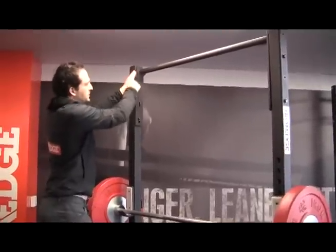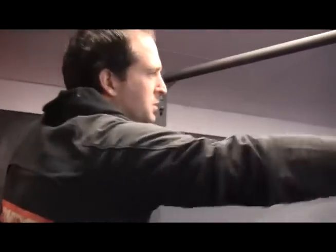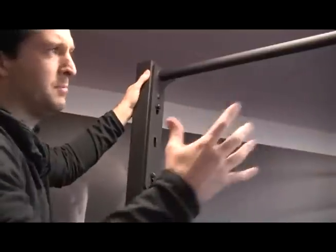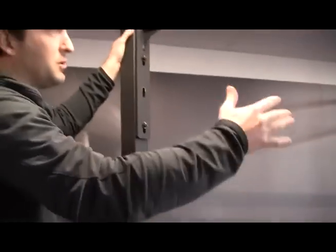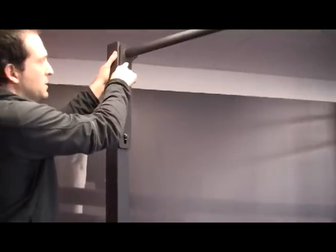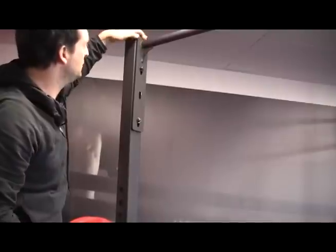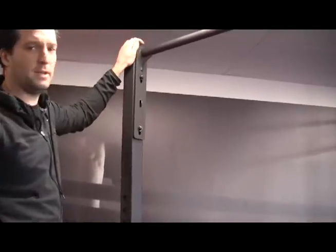We haven't used two chin bars like you see on a lot of other racks on the market. That ends up interfering with what you're doing and adds additional cost. What we've done is have a long bracket through here which gives it that strength, so you only need the one chin bar. You can see the supportive gussets, and all the welds have been beautifully finished and super strong because they're made here in Australia.